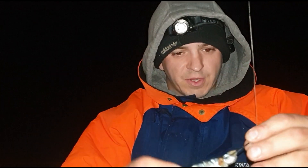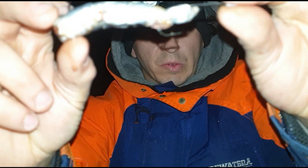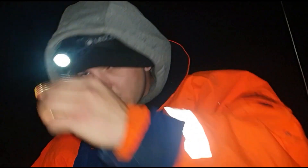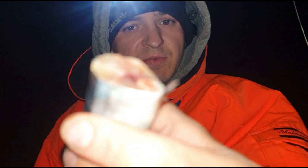Hi everyone, I'm just down at Shakespeare Beach in Dover tonight and I'm going to try a bit of ray fishing. This is how I've set up for a ray — I've got a pulley panel rig, with the hooks facing the opposite way out of the bait, and I've just got a nice big chunk of bluey on there.